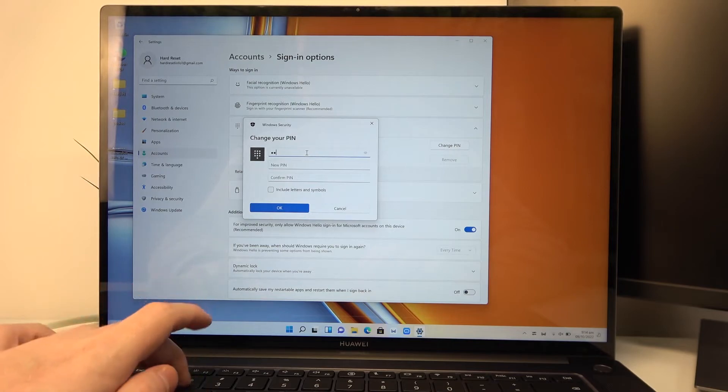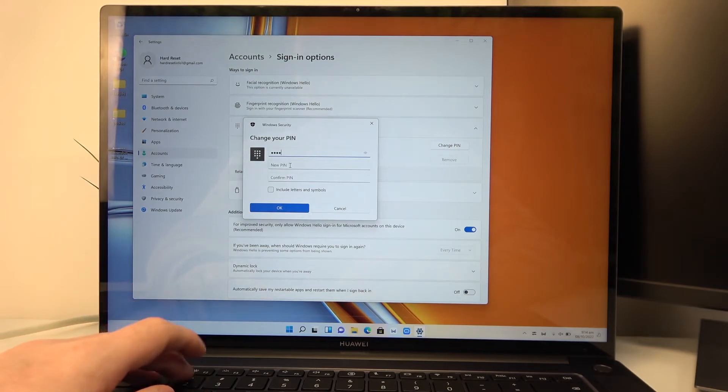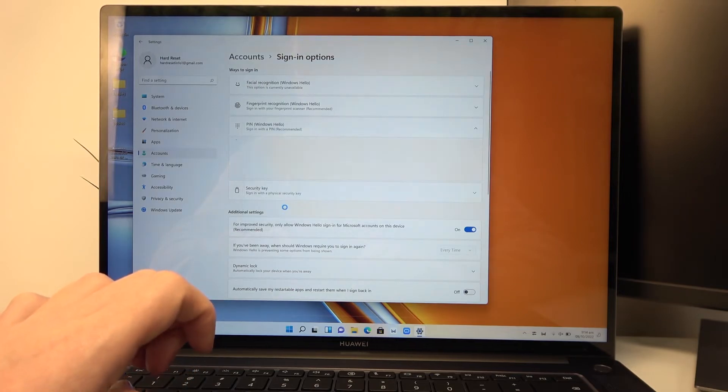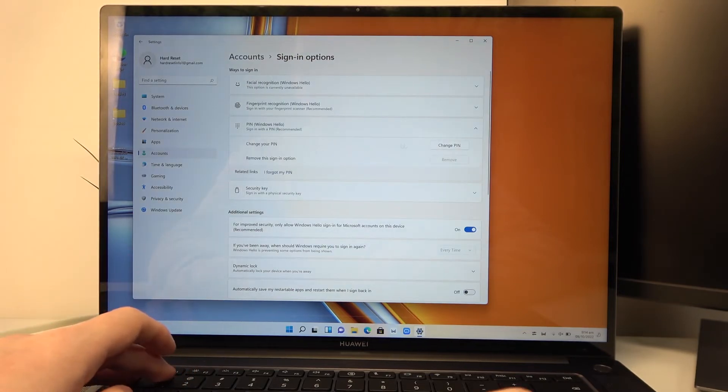So right now enter the already existing one, enter the new one and confirm the new one. You can include letters and symbols if you want also. Now click OK to change that and now it should be changed.